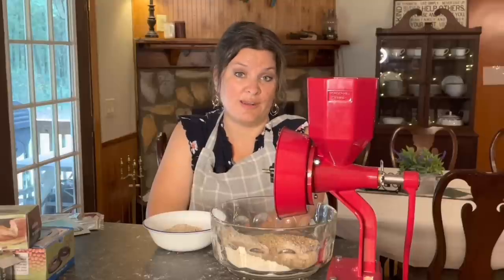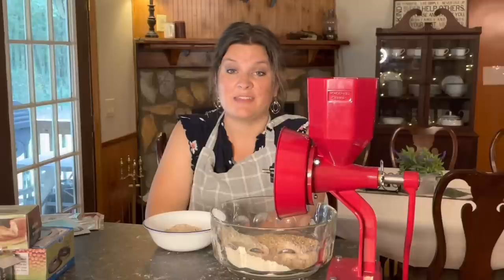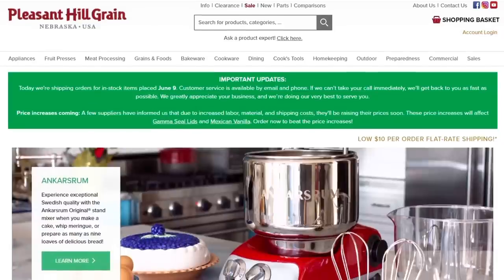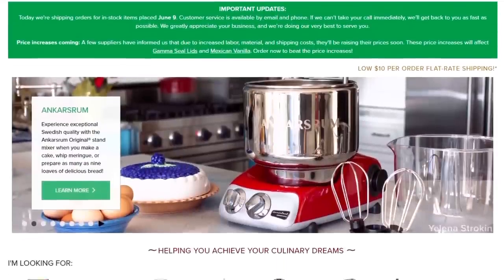I'll be making corn tortillas with the masa harina, and I'll be doing a whole other video about how to make your own masa harina from dried corn. But first, I got this mill from Pleasant Hill Grain, who are this video's sponsors, so let's hear a word from them.